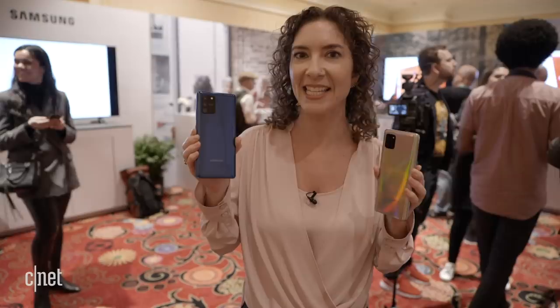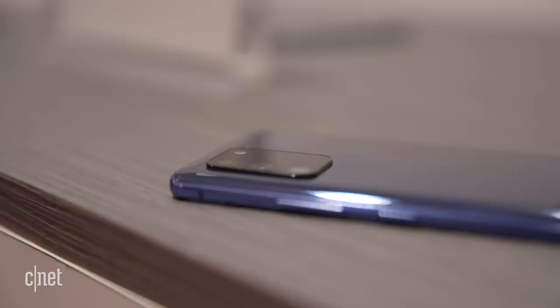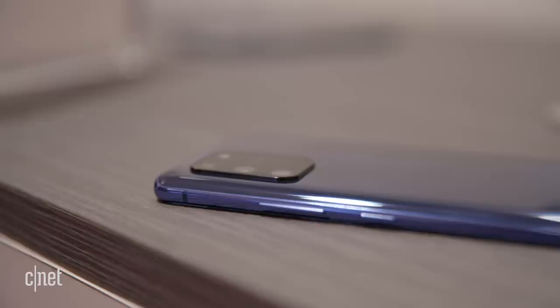Right away you can tell that they have a different shape, a different design. The camera mounts on the back of both of them are square and stick out, which is a harbinger of things to come if the rumors for the Galaxy S11 phone prove true.